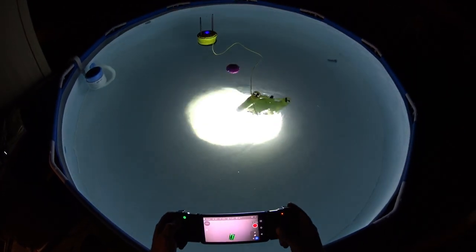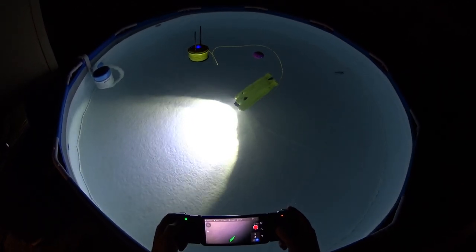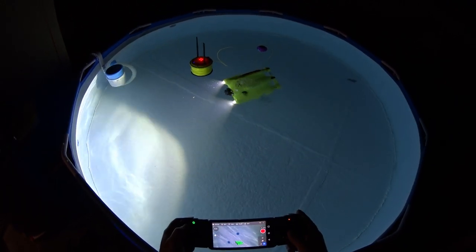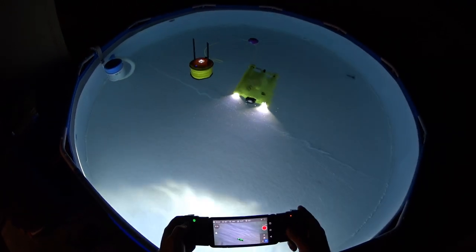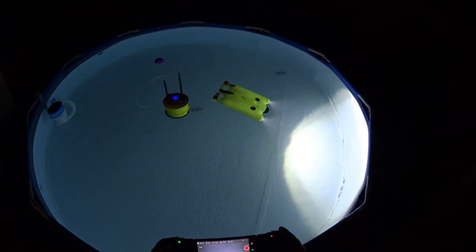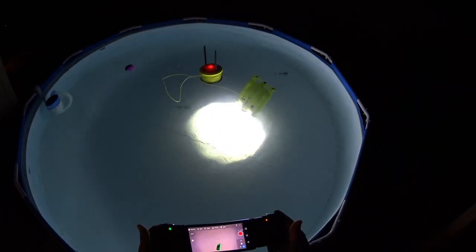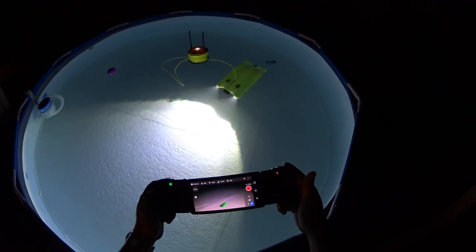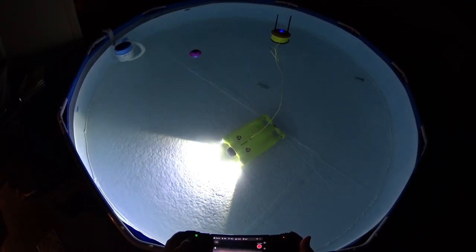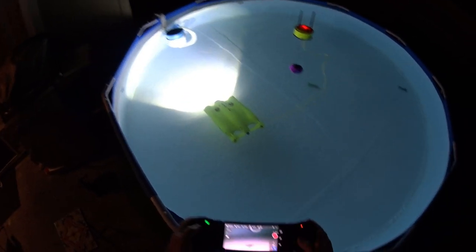Let me see if I can flip it upside down and have it float that way. If I can get my directions right — let's see if it'll float upside down. Yeah, if you wanted to you could float upside down. Let's see if it gradually rights itself — yep, it does gradually right itself. So that's basically it for the Gladius pool demo.